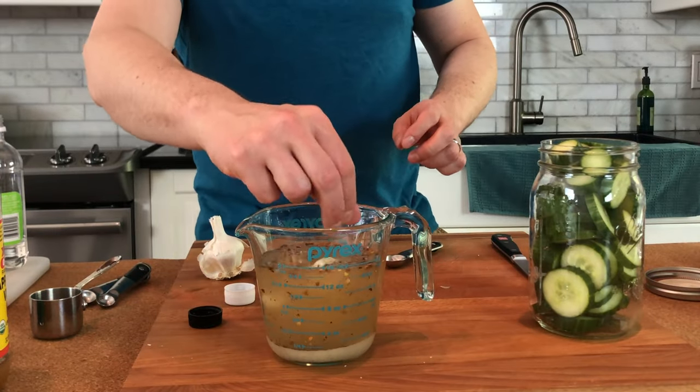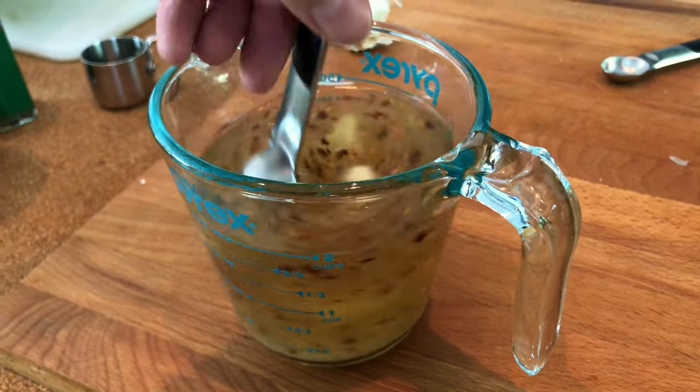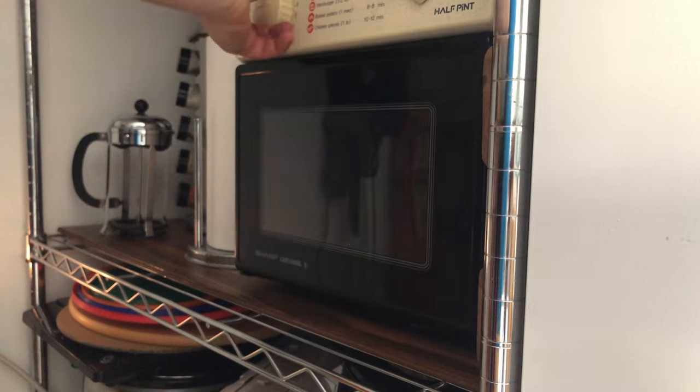Then I add about three quarters cup of filtered water, add our garlic cloves in there, give this a little bit of a stir. From here on out I'm going to microwave this until it's hot and the sugar dissolves.